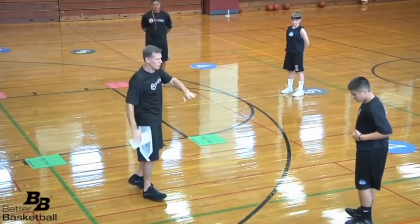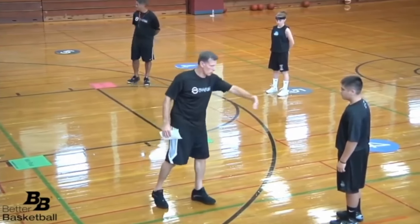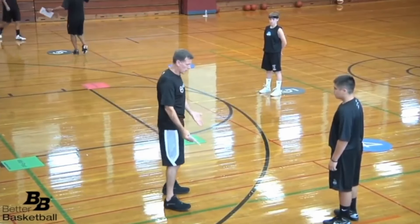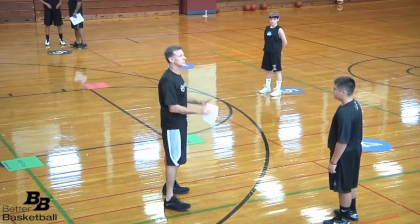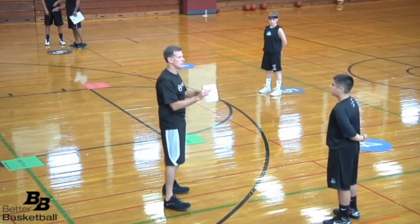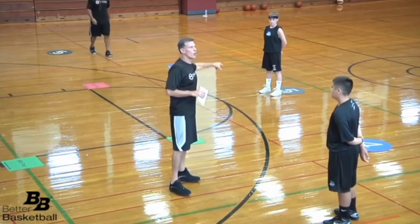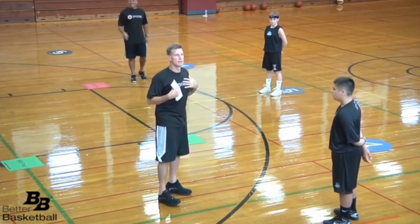One of the reasons we put the spots way back here is to keep the offense away from the read line. Think about this: if I'm here I'm inside the read line, you're this far away — you're open. That's the message we're trying to send. We're trying to make it very easy for this player to know when they're open and when they're not.